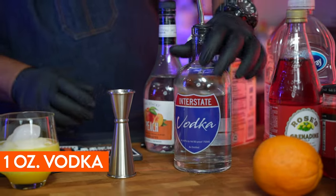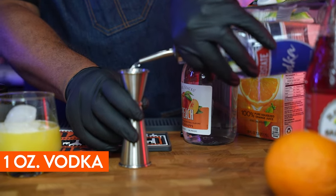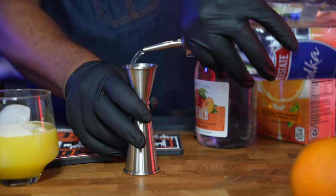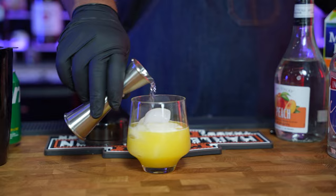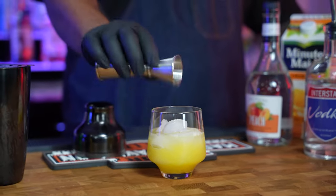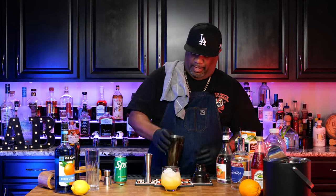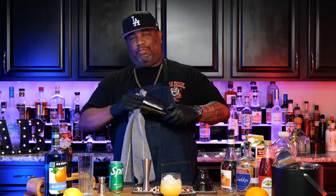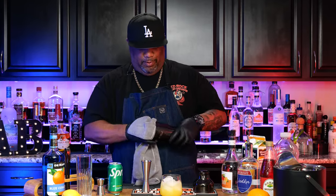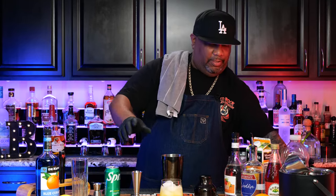Now I'm gonna go ahead and just put an ounce. For those of you guys that like to have a little bit more bite, you can — especially with this Interstate Vodka because it has a smooth little tone to it. When I tell you something will creep up on you and get you, this is what this does. But it's smooth, folks. So now we just pour this right over the top, just about an ounce. And last but not least, we got to put that color on it and a little bit of that sweetness. We're going to go with two ounces of this cranberry.